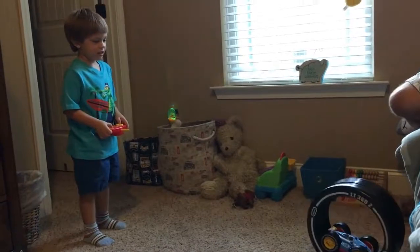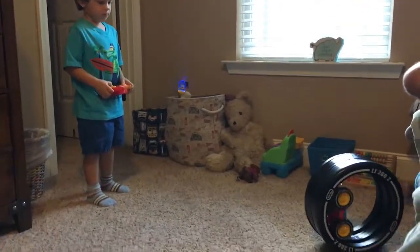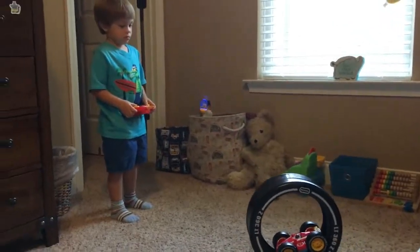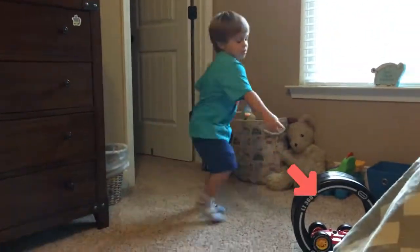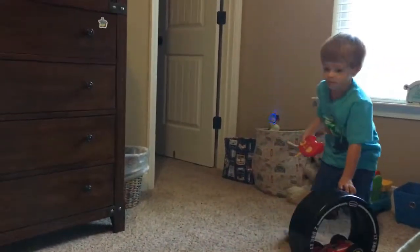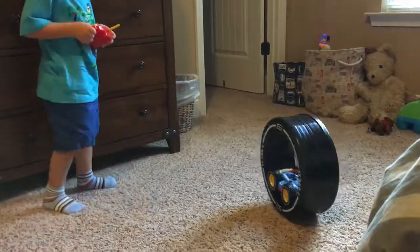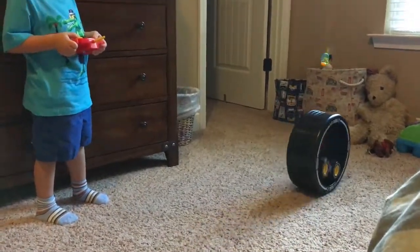Seems like you're really enjoying it! You like the new toy? Yeah! What do you like about it? You like the wheel? Let's go. It's higher. What shape is it? Circle! Good job.